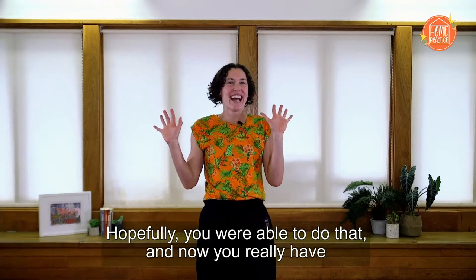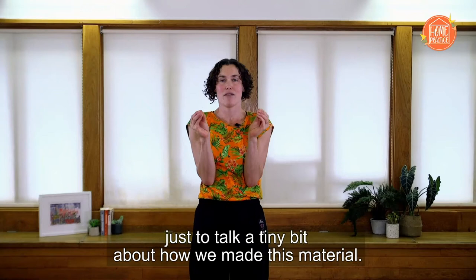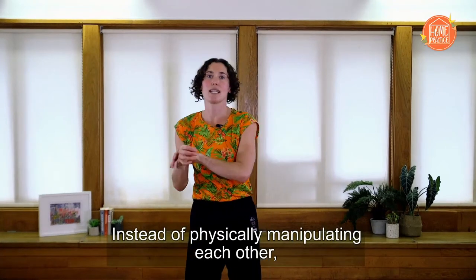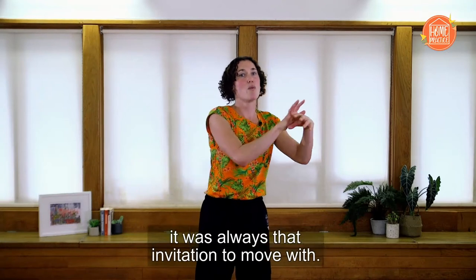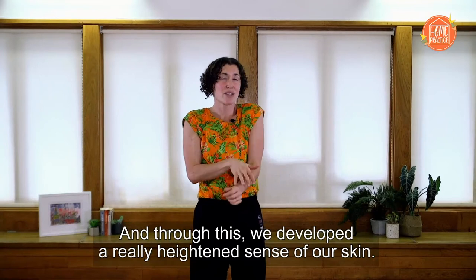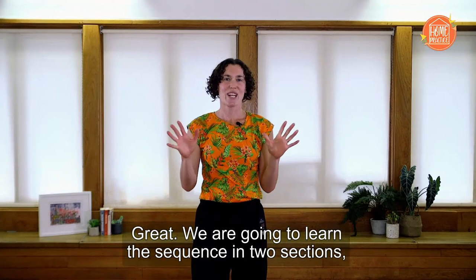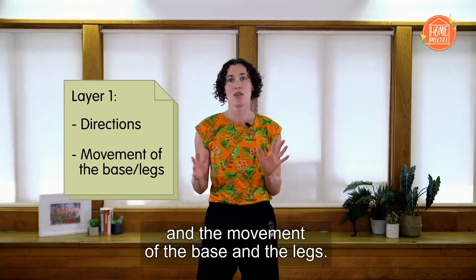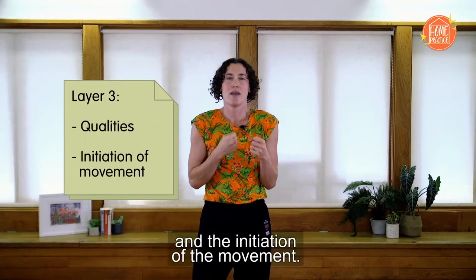One last thing before we get learning — just to talk a tiny bit about how we made this material. We basically improvised a lot with the idea of invitation. Instead of physically manipulating each other, we invited each other to follow with gentle pushing and pulling — so there was never really any contact, it was always that invitation to move with. Through this we developed a really heightened sense of our skin, and in actual fact I didn't really use my eyes — I really tried to listen with my whole body. We are going to learn the sequence in two sections, and each section will be learned in three layers: the first layer covers directions and movement of the base and legs; the second layer is about the movement of the torso, arms and head; and the third layer is all about the qualities and initiation of the movement.